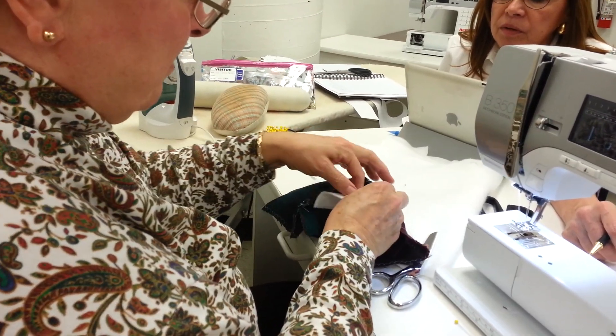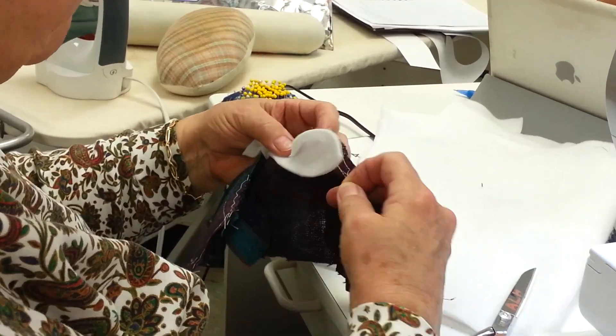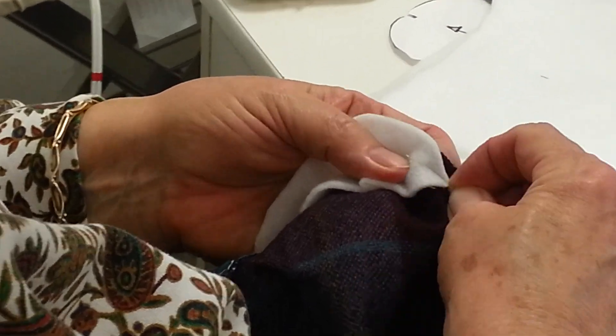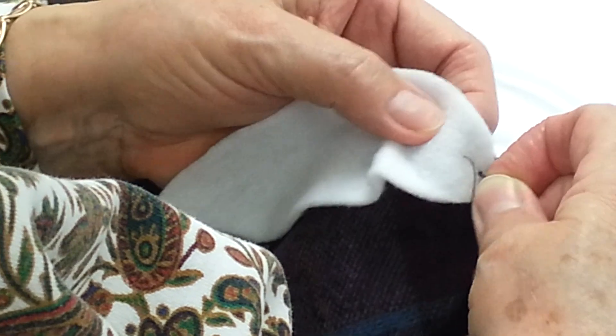Towards the sleeve like this, open it up this way, and you start over here. It doesn't have to be perfect stitching, but you don't want the stitching to show.